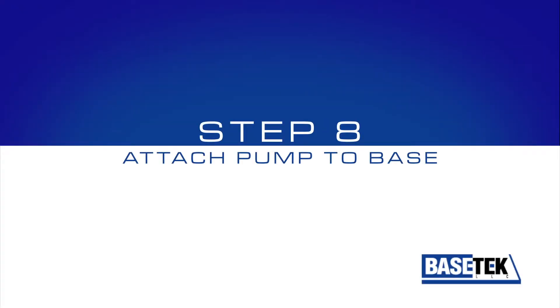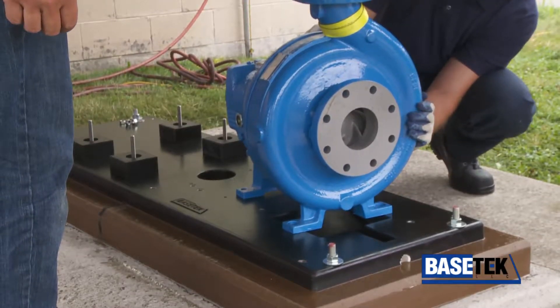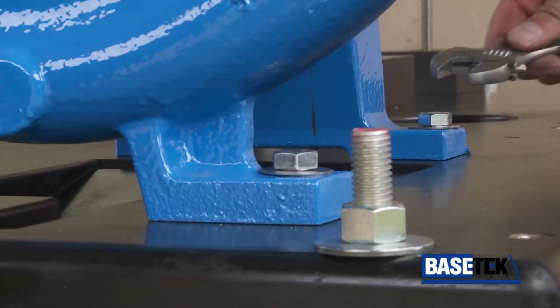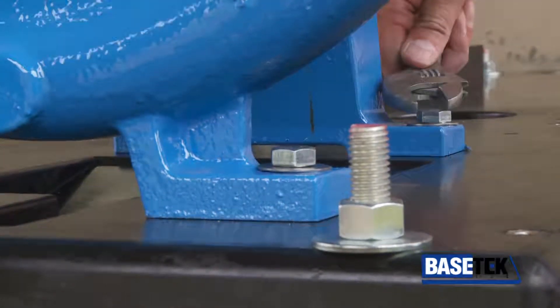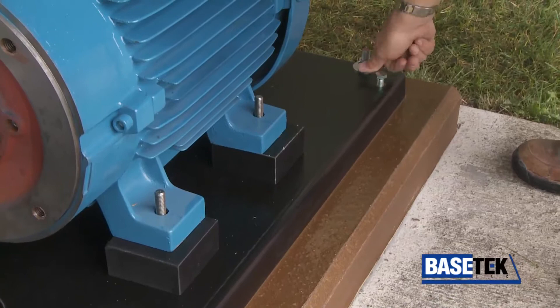Step 8: Attach the pump to the base. Be certain to center the pump on the four mounting bolts and tighten. Plug any unused mounting holes and fill any areas that may trap unwanted liquids.